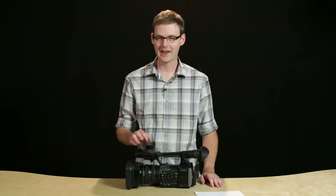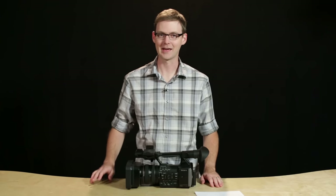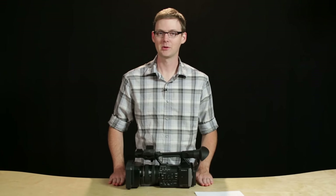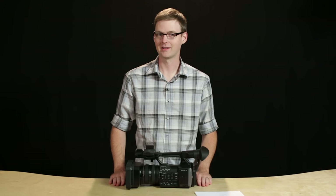Hey everyone, Mike from Video Maker here. I just wanted to show you something we got in yesterday. This is the Sony FDR-AX1 4K Handycam. This is a brand new camera, not on the market yet, but Sony was kind enough to send us a pre-release model to take an early look at.